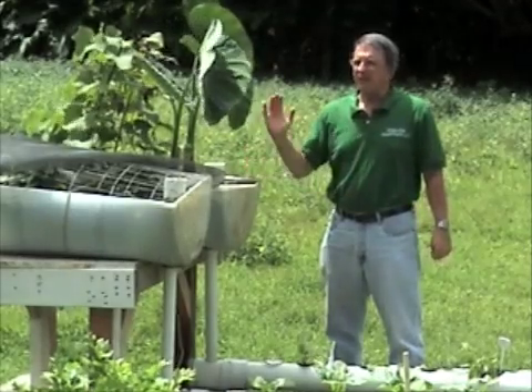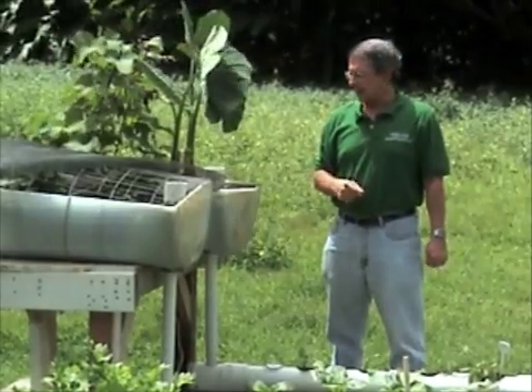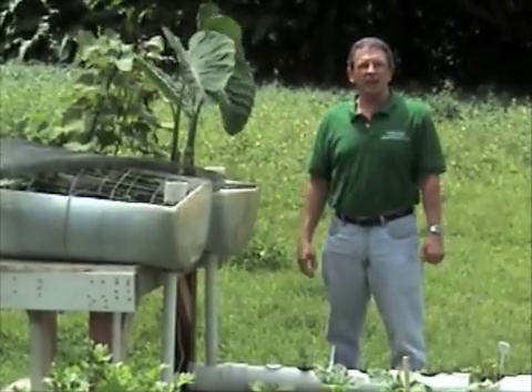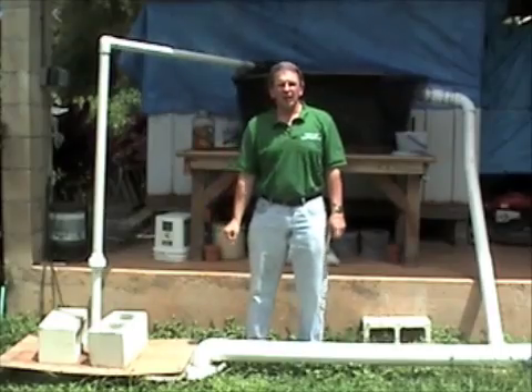But for the most part, this is one outstanding aquaponics example. And they're enjoying it, eating healthy, and doing a great job. Aloha.